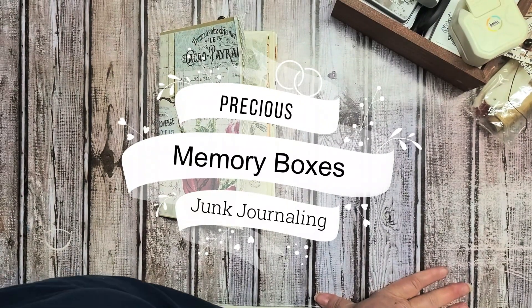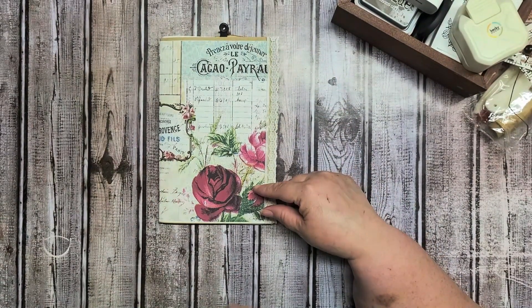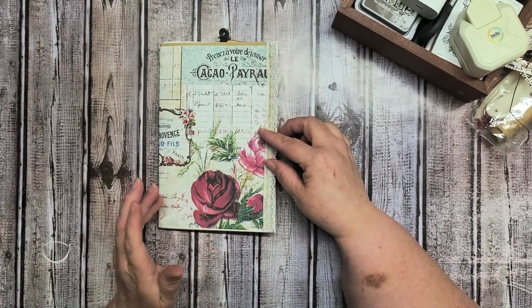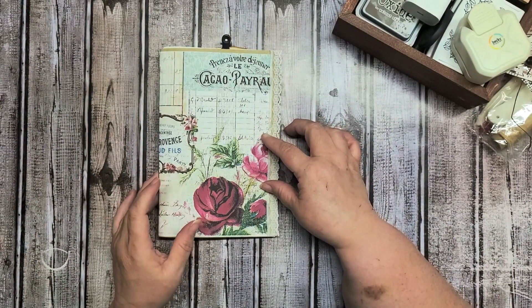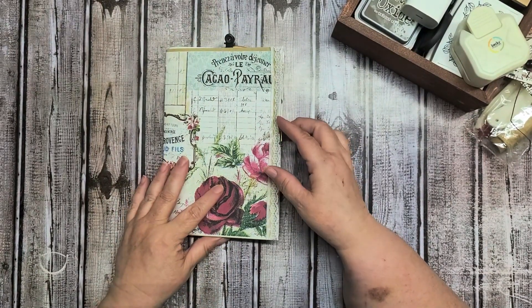Hello and welcome back to Precious Membrane Boxes Junk Journaling. Today I'm just going to show you a flip through of a one signature journal that I made. It can be used for anything. I'm going to use this one next month for a scripture writing plan and a prayer journal. I just wanted to share it with you and show you how easy and quick it is to make.